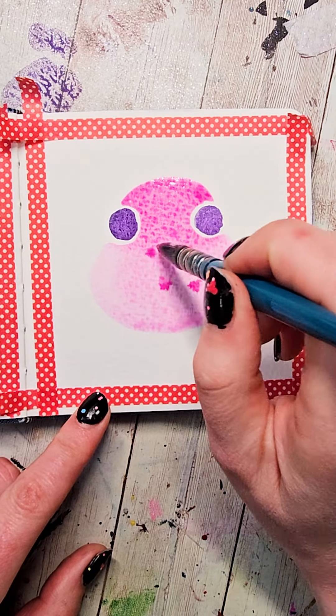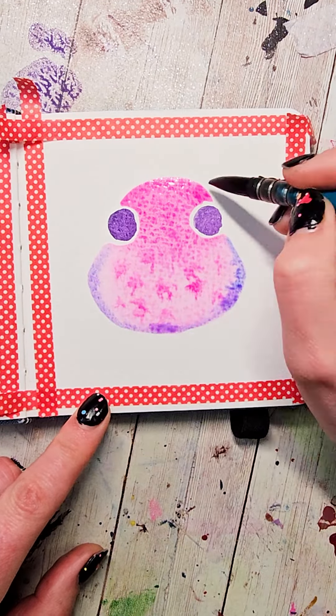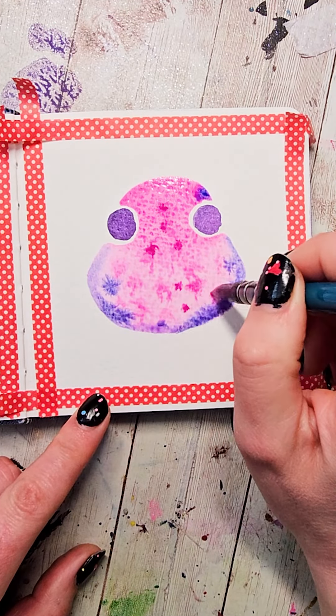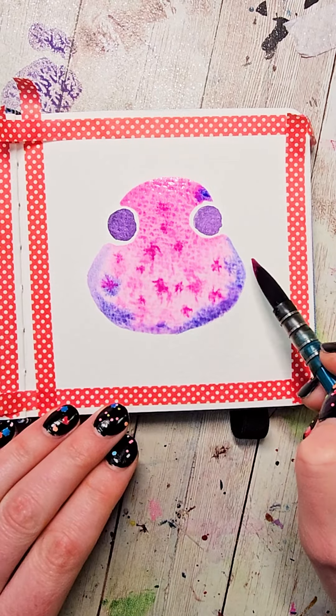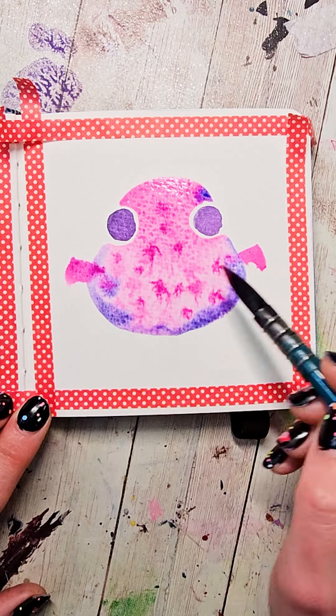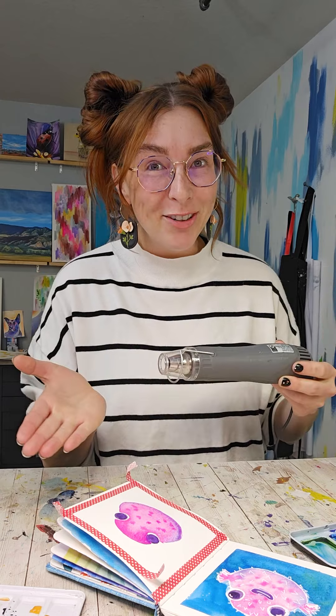Then I'm going to come back in with some brighter pink and drop it in in just a couple different spots. I'm also going to bring in some purples and some blues to shade around the bottom. On the bottom where it flares out a bit, we're going to take our brush, touch and press a little ways away, and then flick in until it just touches where the body is. Then we need to let this dry or make it dry.